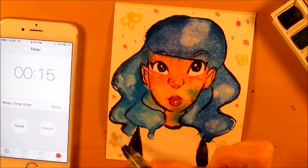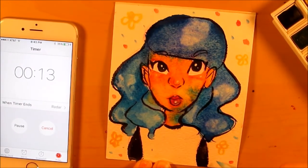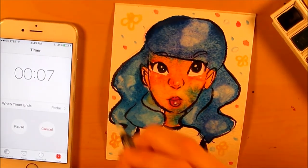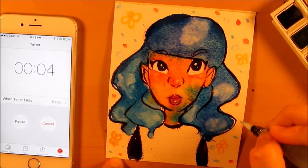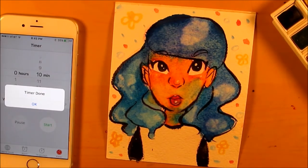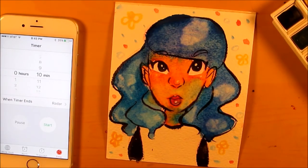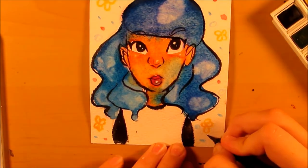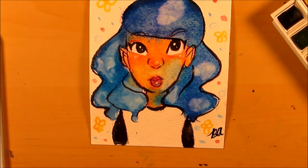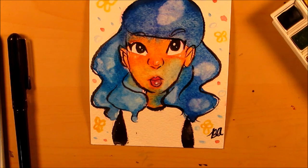16 seconds left — doing some circles in the background. Timer's done. The blue bled everywhere — no! I don't know if this counts as cheating but I'm gonna add my signature after the piece is done. All the blue bled into the skin and I want to fix it, but I think that would definitely be against the rules to fix it now.